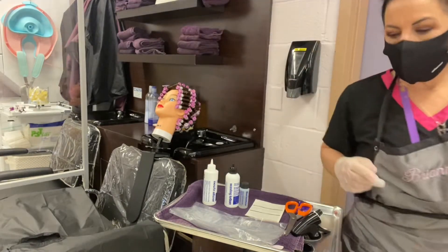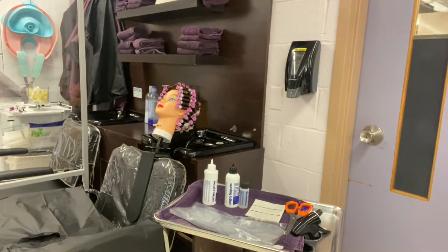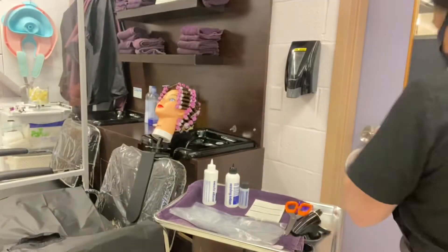What we need to wrap the client is PST towels, a chemical cape, and regular towels.